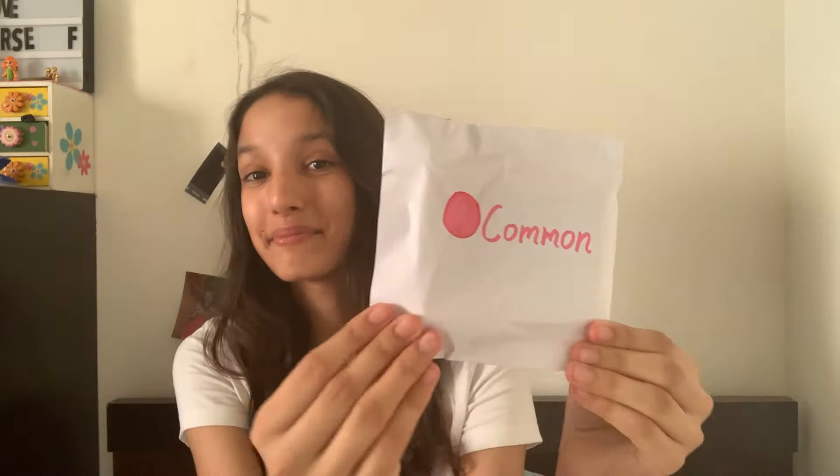Oh my god, okay — this is something different! So now we got more blind bags inside. We have a common blind bag, an uncommon blind bag, a rare blind bag, an ultra rare blind bag, and a legendary blind bag. So we are going to get a toy of each type — that is amazing, absolutely cool! I'm really excited.